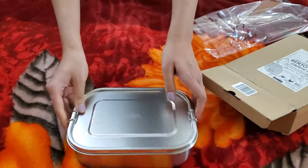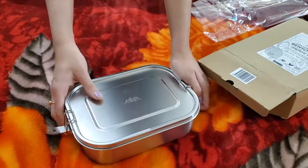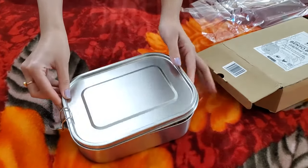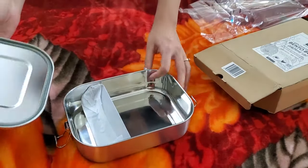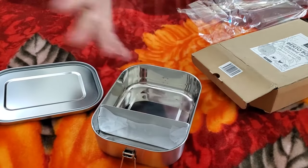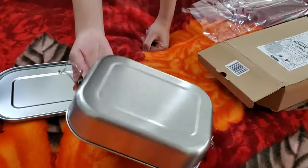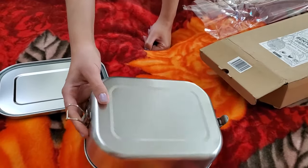Please note that this is BPA free. It does not have any plastic components in it. And it looks very strong. Wow, that is spacious. And it also has a compartment so that you don't want two separate kinds of food to mix together. That looks really good. I would definitely recommend a buy for this.